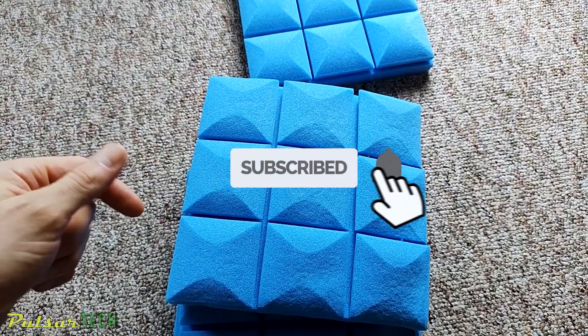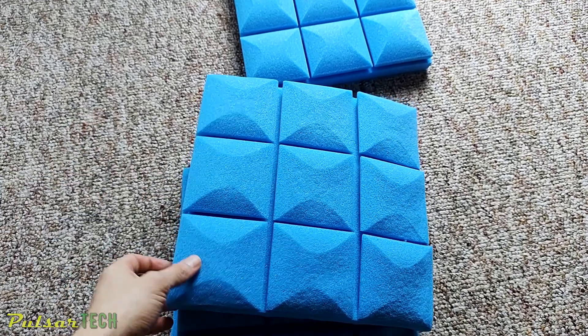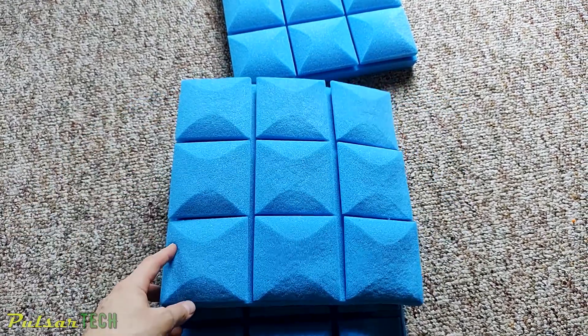If you're new to the channel, please subscribe. If you find this video helpful, give it a like, and leave any comments or questions in the comment section below.